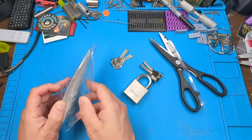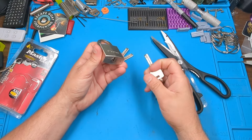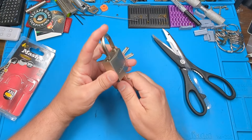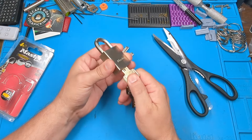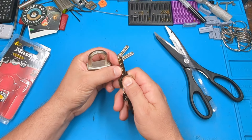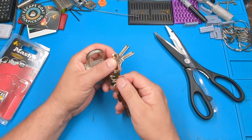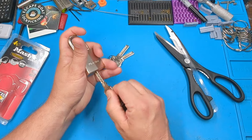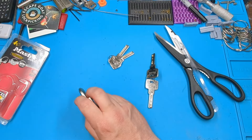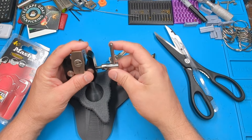It comes with four keys. Let's see — one, two, three, four, five, six — six pins, and the key is reversible. Let me get this in a vise and give it a try.